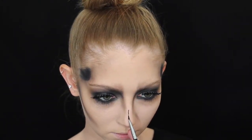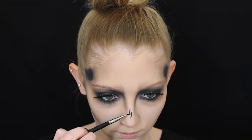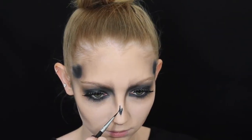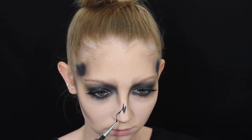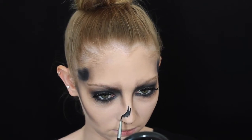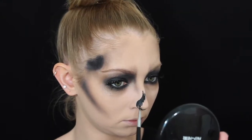For the nose I'm using a gel eyeliner — again waterproof, so it's not going to smudge and it will hold on all day. I'm creating the typical skull nose shape and filling it all the way in. It took quite a long time to get it symmetrical because it is difficult, but just take your time and there's no rush.